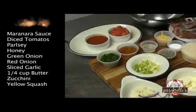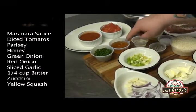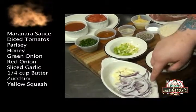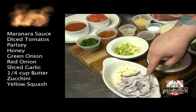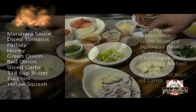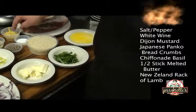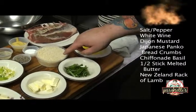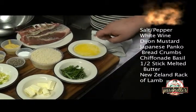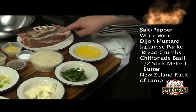Ingredients: a quarter cup of marinara, a quarter cup of diced tomato, parsley, honey, two tablespoons of green onion, a quarter cup of sliced red onion, shaved garlic, a quarter cup of butter, salt, pepper, a quarter cup of white wine, Dijon mustard, Japanese panko breadcrumb, chiffonade basil, a half stick of melted butter, and a New Zealand rack of lamb.